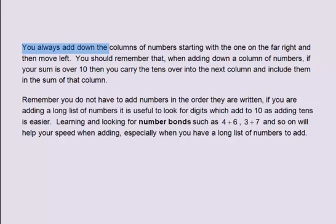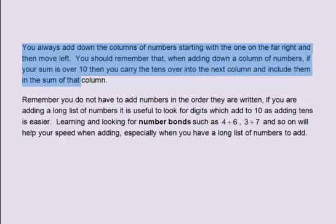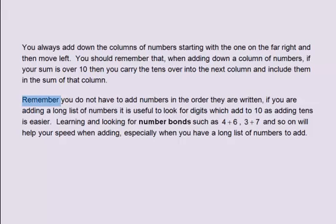You always add down the columns of numbers starting with the one on the far right, then move left. Remember that when adding down a column, if your sum is over ten, you can carry the tens over into the next column and include them in the sum of that column. Remember, you do not have to add numbers in the order they are written. If you are adding a long list of numbers, it is useful to look for digits that add to ten, as adding tens is easier.